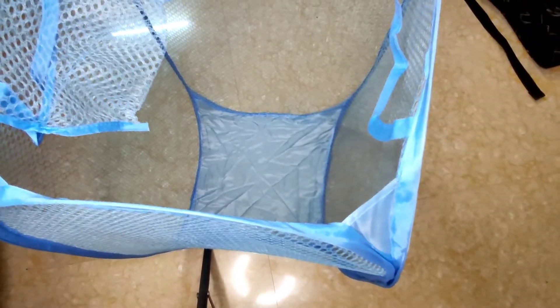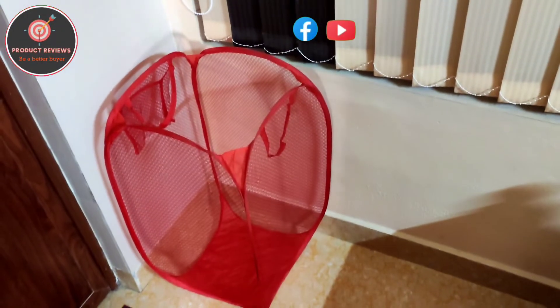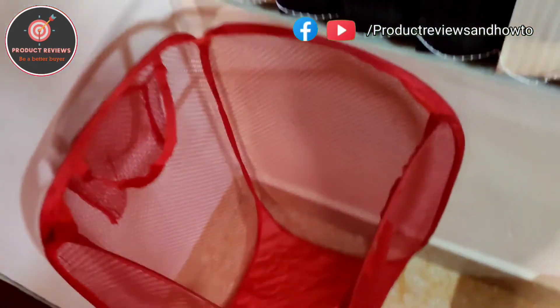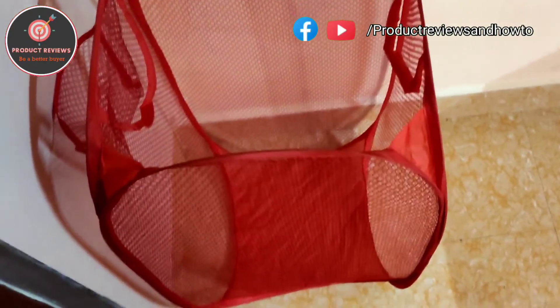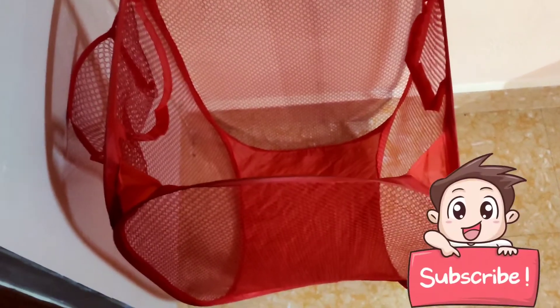I will also show you the other one. Here is the other color — the red one that I bought. If you like the product and if you like this video, please share, like, and subscribe for more videos. Thank you for watching, have a great day.